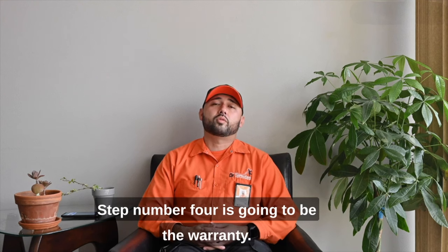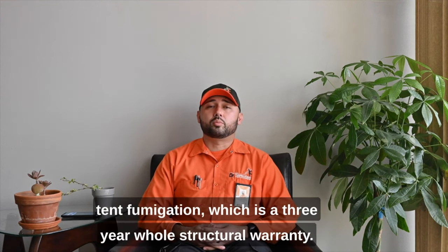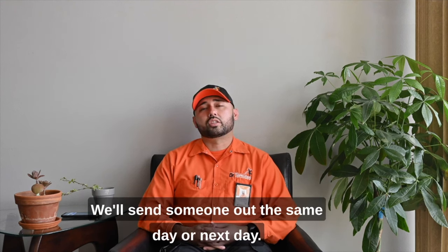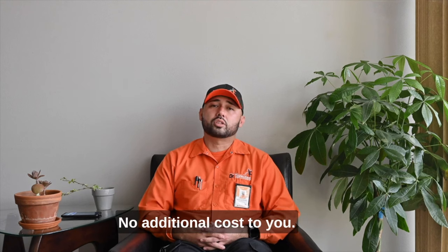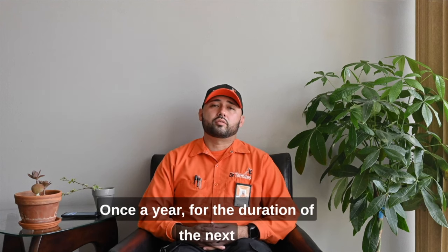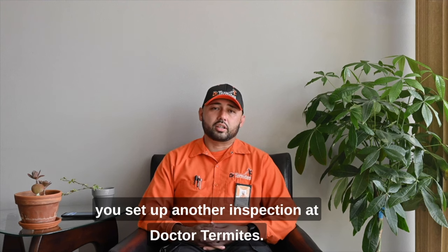Step number four is the warranty. It comes with the same warranty as a tent fumigation — a three-year whole-structural warranty covering the inside and outside of the property. If anything comes back within that duration, give us a call and we'll send someone out the same day or next day. If it's active, we treat it on the spot at no additional cost. Annual inspections are also included — once a year for the next three years, we'll reach out and set up another inspection.